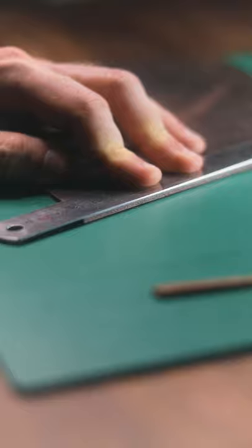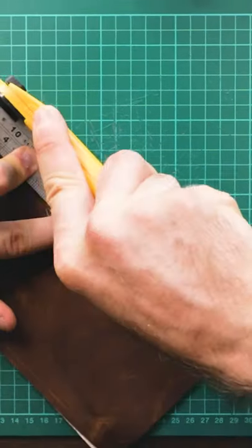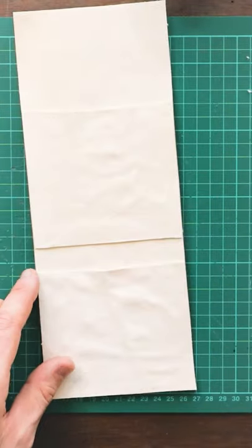Where this tool really shines however is in the tidying of edges of wallets and other items after stitching, as this is able to give you a perfectly straight edge.